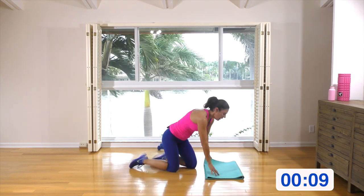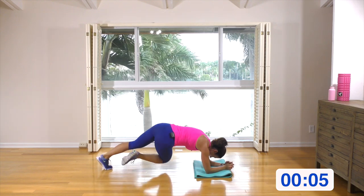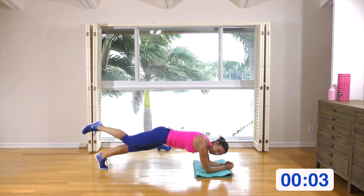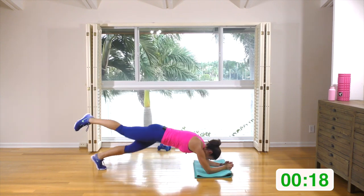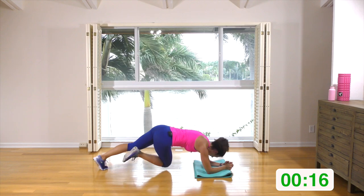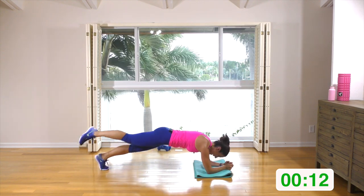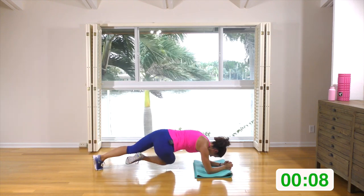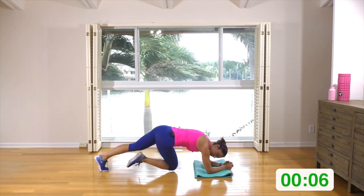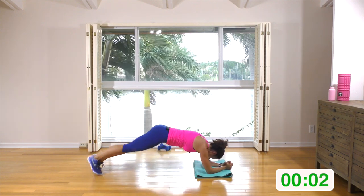Switching legs — this time, right leg. It's coming in, you're pivoting under, and then back. Bring it in, pivot, and back. My floor's really slippery. A few more — three, two, one.